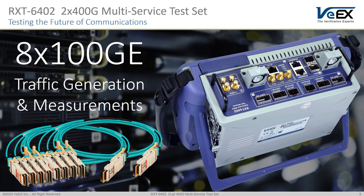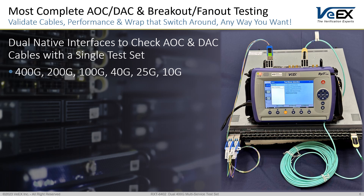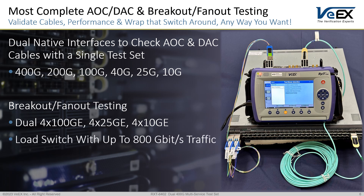Future-proof by design, the RXT6402 functionality keeps on growing to address network and technology evolution, as well as meeting new customers' needs. Same hardware, more features. The independent dual-test interfaces allow for full bi-directional testing of high-speed active cables with one tester. It also supports multiple combinations of breakout and fan-out applications.